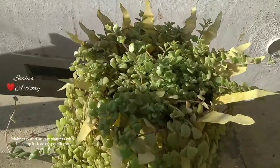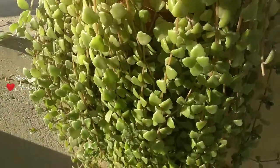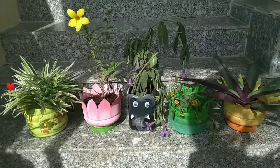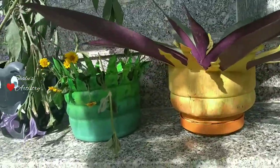All five planters are ready. Fill in the planters with soil and plant the saplings. Some of these planters can also be used as hanging planters. If you like this idea, give a thumbs up to my video and share it with your friends. If you haven't subscribed to my channel yet, please do subscribe for more such videos.